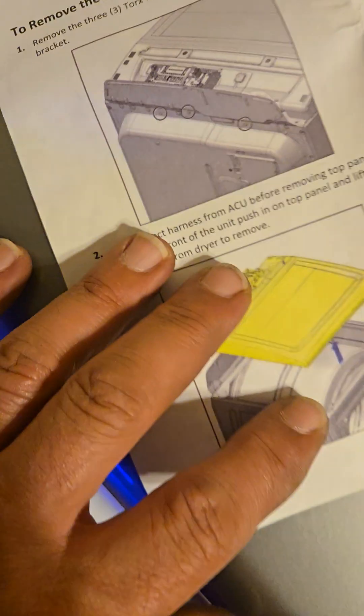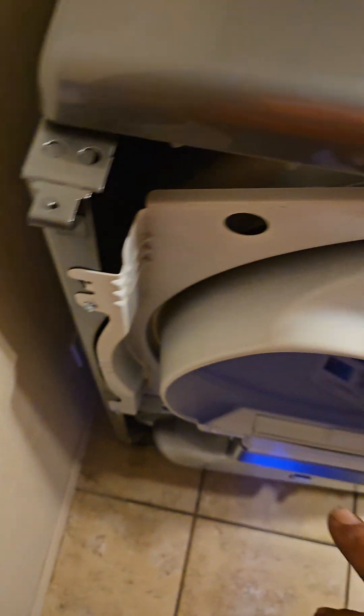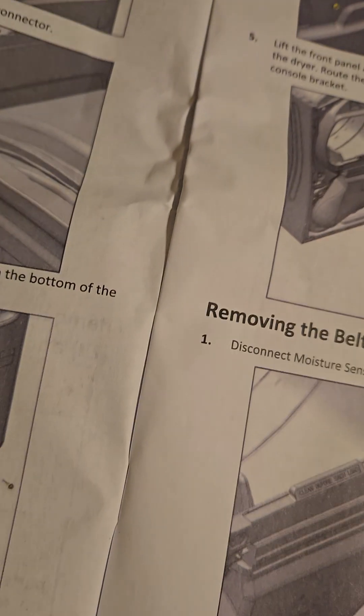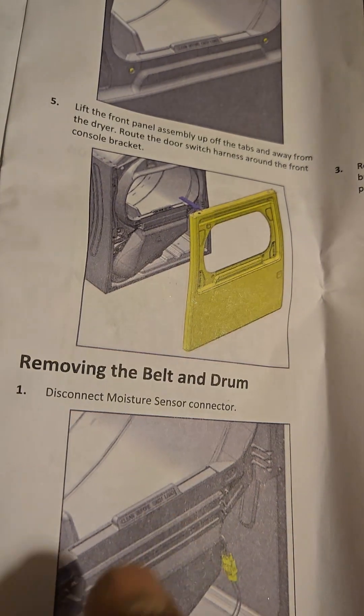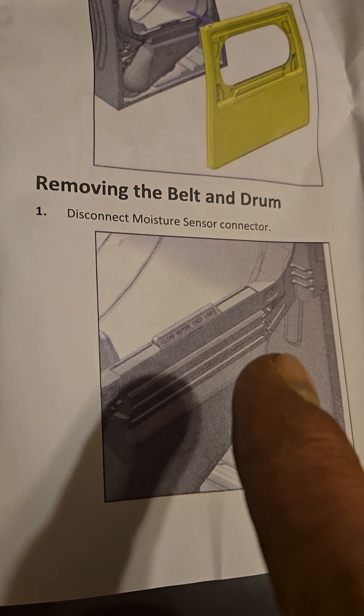As I got more into the steps, they want you to take the front door off. There are two T20 hex screws that go in right here for the front door, and then four quarter-inch screws on the bottom. Mine had a little dust plate covering those screws, so I had to pop the dust plate off to access them. Then undo the dryer vent Phillips screws and pop the whole door off.